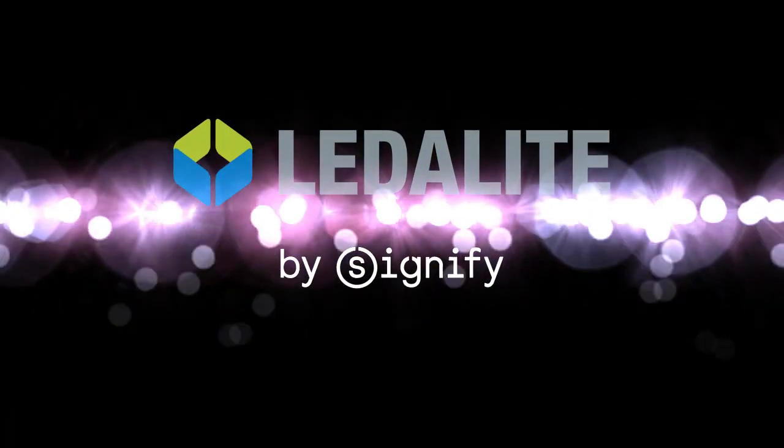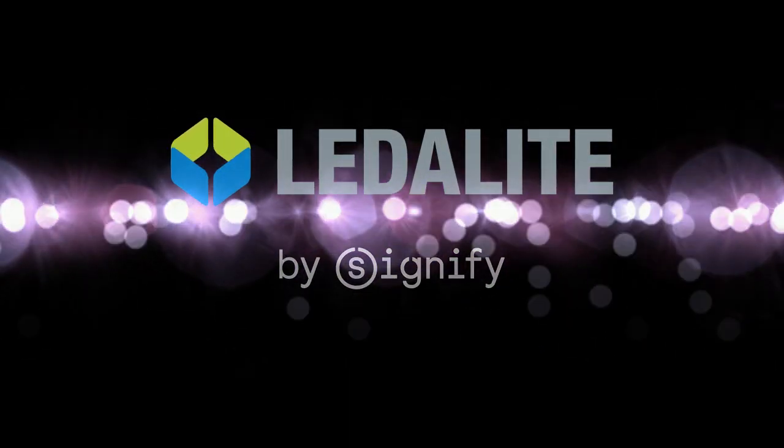Today's lighting goes beyond illumination, yet it always sends a message. What message does your lighting design send? How can it stand apart from the crowd?